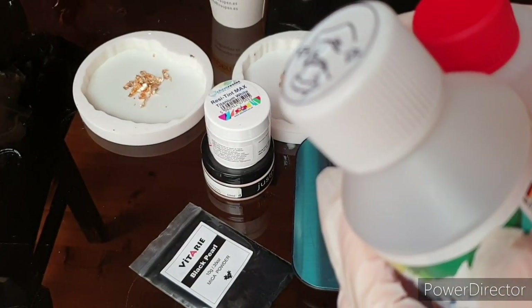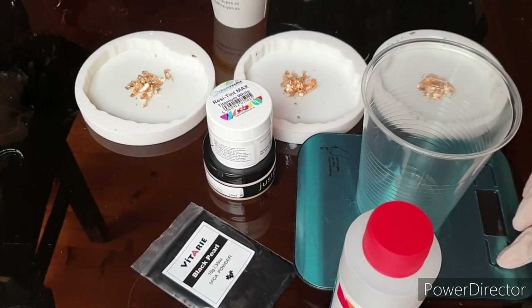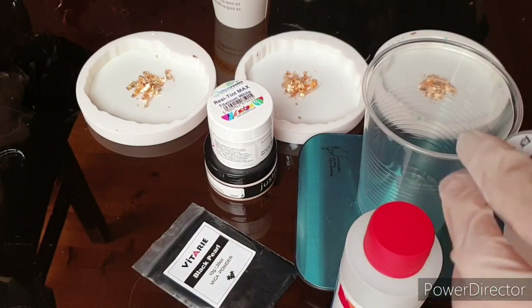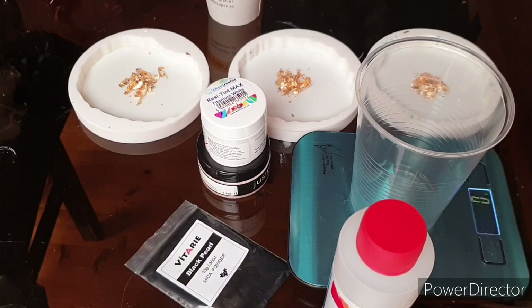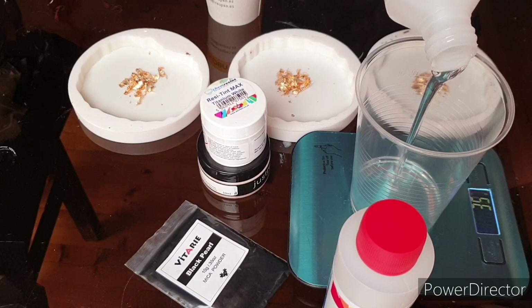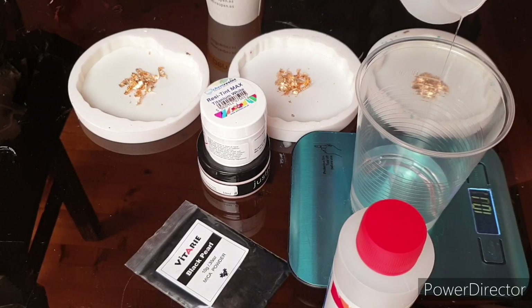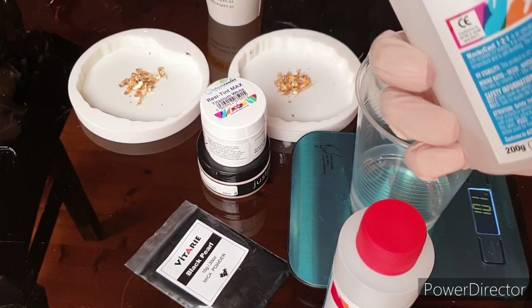I will link everything for you in my description box. Always read my description box because sometimes I forget important information and put it down there. First I'm going to mix my resin. The mixing ratio is 1:1 by volume or 1:0.9 by gram.